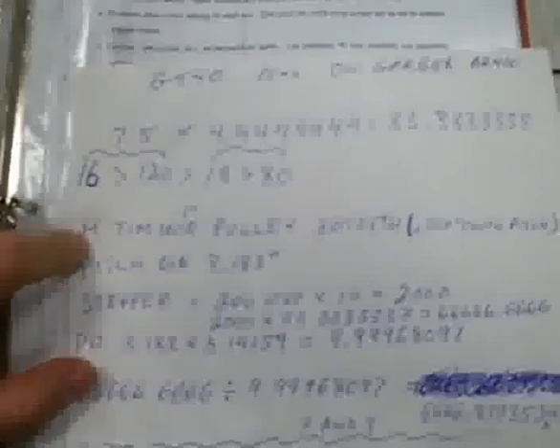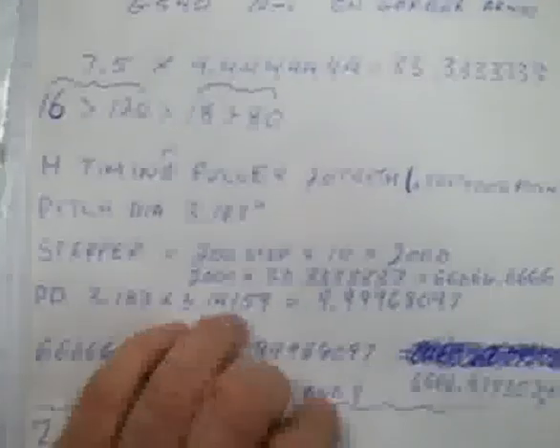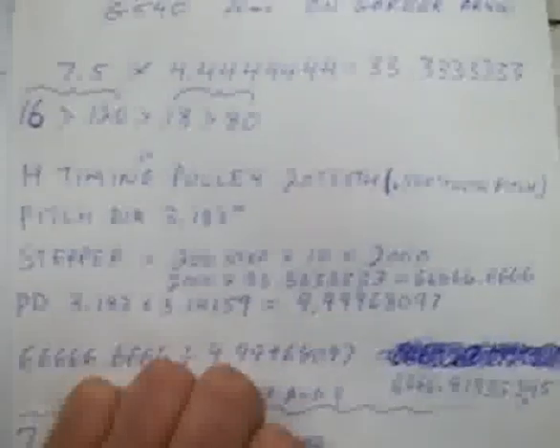Multiply 7.5 times 4.4 repeating and that equals 33.3 repeating. Then I looked up online and found out this is an H timing belt pulley — the one inch wide timing belt — it's a 20 tooth. We're not really concerned with the tooth count, just the pitch diameter. A stepper motor is 200 steps per revolution, so we multiply that by the Gecko's 10 microstep, which equals 2,000. We take 2,000 and multiply that by 33.3 repeating, and it equals 66,666.6666. That value is the number of steps for the last gear to make one full revolution.